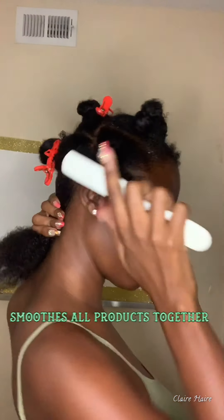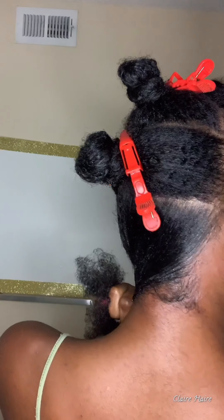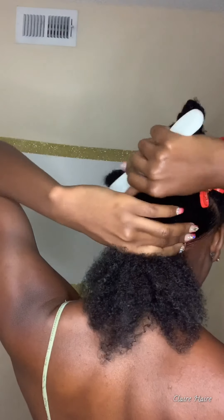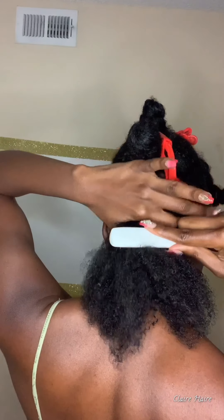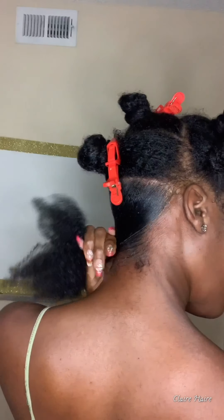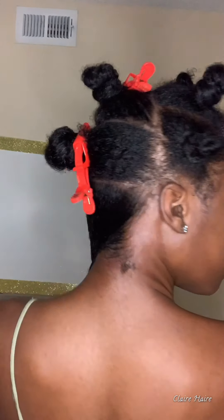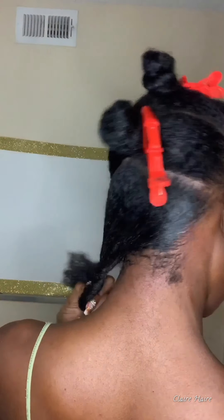Then I'm coming in with my mama brush, which is going to smooth all the products together. You can see how smooth my hair is now. I really wanted to show how much it smooths my hair down to set the base for the sleek bun, because we're doing the cement process — we're not just slapping the gel on top.